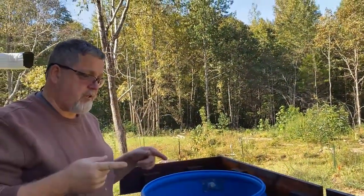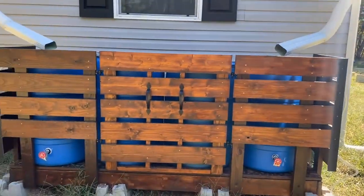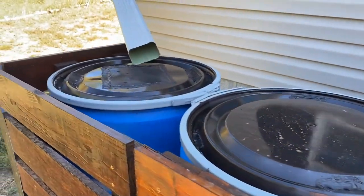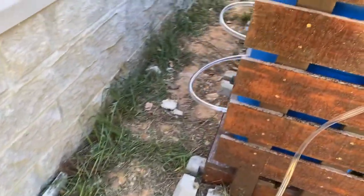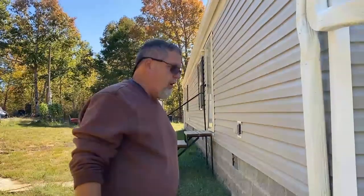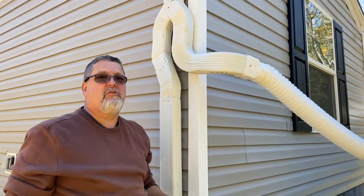We still need to put the lid on and run the gutters out, then we're done and ready for a rainstorm. Everything is done — the gutters, the rain diverters, the cabinet, the rain barrels, the overflow drainage — it's all set. The last remaining thing is changing the diverter, and then we're ready to go. We are done — we just need rain! Stay safe and stay prepared.